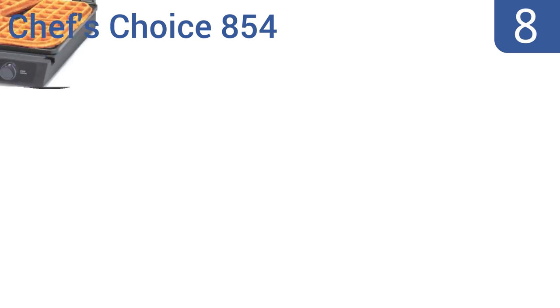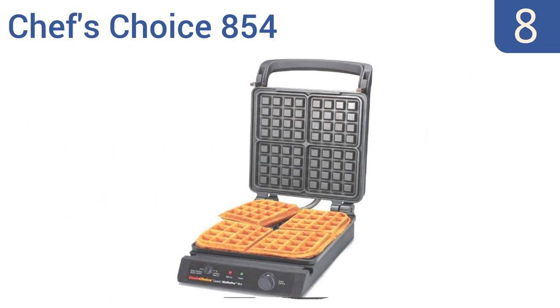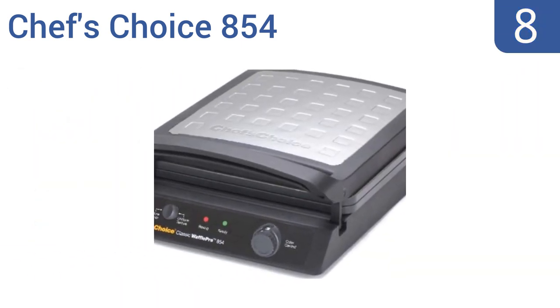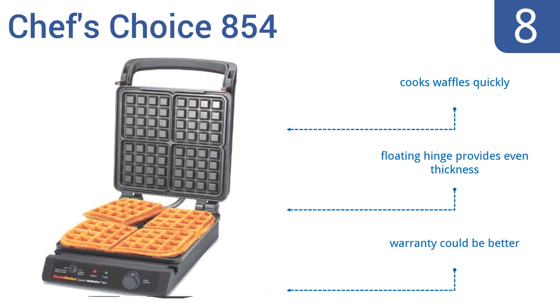Coming in at number 8 on our list. Not everyone wants their waffles with the same consistency. With the Chef's Choice 854, you can control your preferred waffle texture by manipulating the cooking heat and time. Great for waffles with crispy outsides and gooey interiors. This one cooks waffles fairly quickly and has a floating hinge that provides an even thickness. However, its warranty could be a bit better.